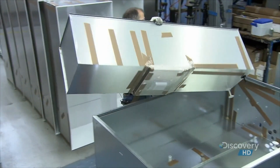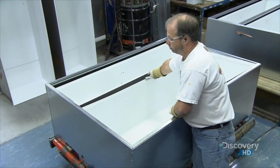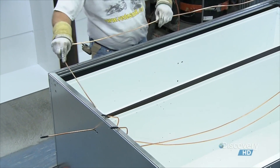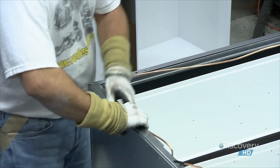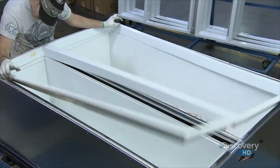The freezer half of the refrigerator slides perfectly into the metal outer shell and the fridge side follows. Copper tubes filled with heated gas are laid along the outer edge where the door contacts the fridge — the gas prevents moisture buildup. They then add the pre-cut face frame of the fridge.